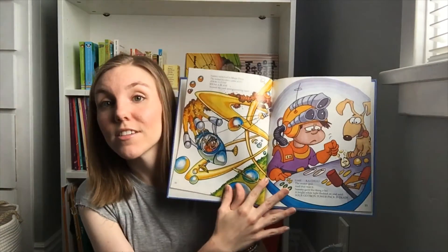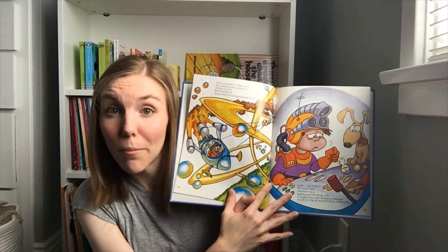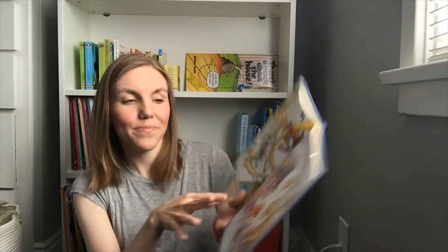Sammy switched to Mega Drive. The rocket boosters came alive. Around the yard spun screaming Sam — until ka-chug, the motor quit. And that was it. Sammy gave the thing a hit. A bright white light flashed on and said, 'Your GoTron power pack is dead.' You see that sad face? Because his rocket ship stopped working.